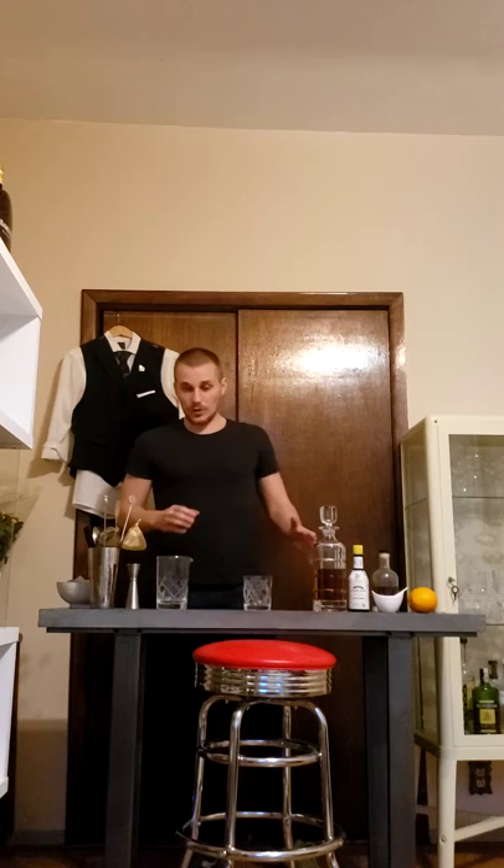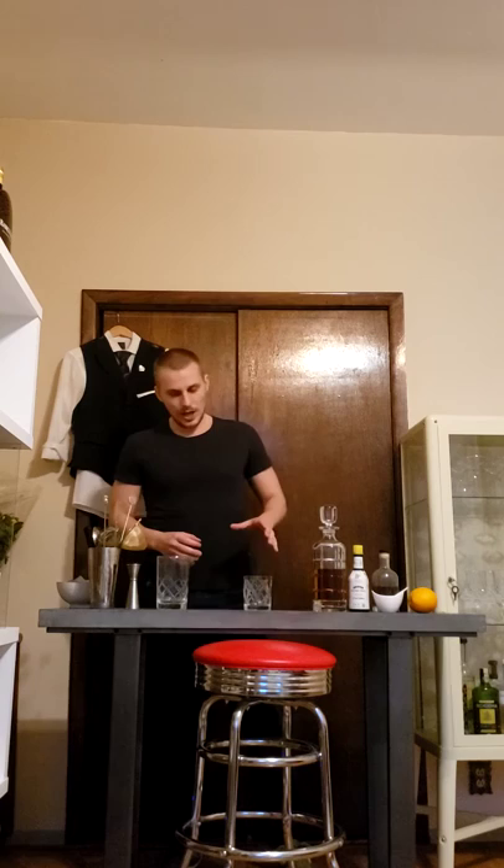We're going to do a few simple cocktails today. The first lesson is going to be an Old Fashioned. The Old Fashioned is a classic — there's a lot of history going back to the 1840s and 50s, the 19th century. There are a lot of variations. I'm going to show you a very simple way — probably the way 75% of the bartenders in New York City would make an Old Fashioned.